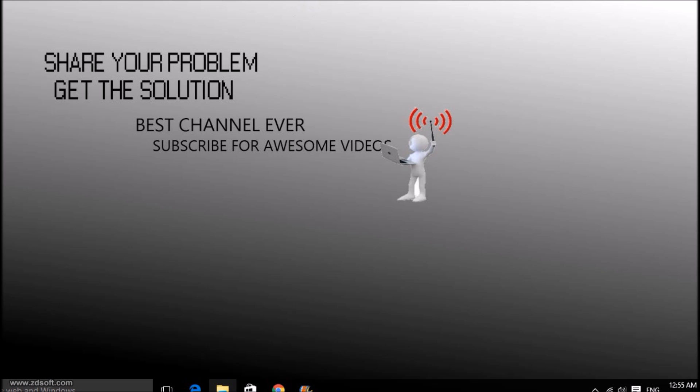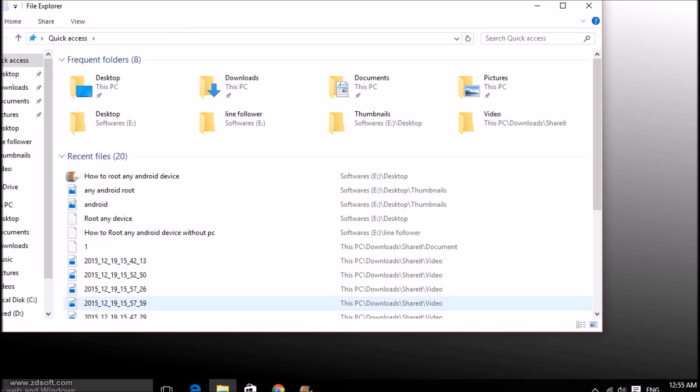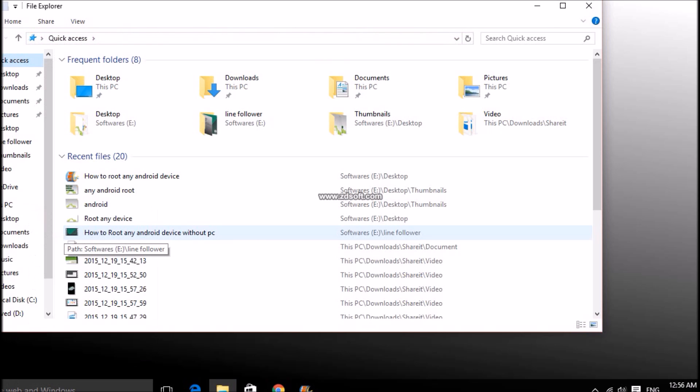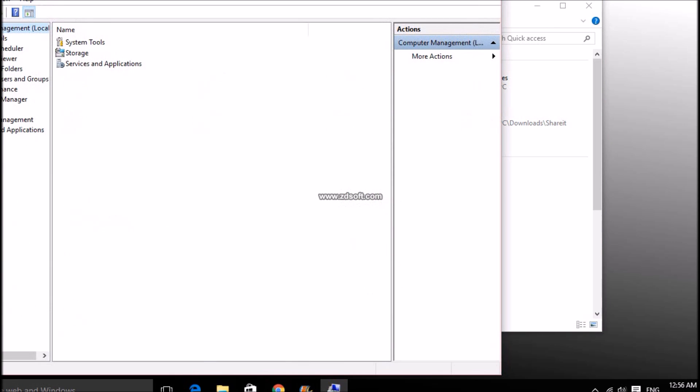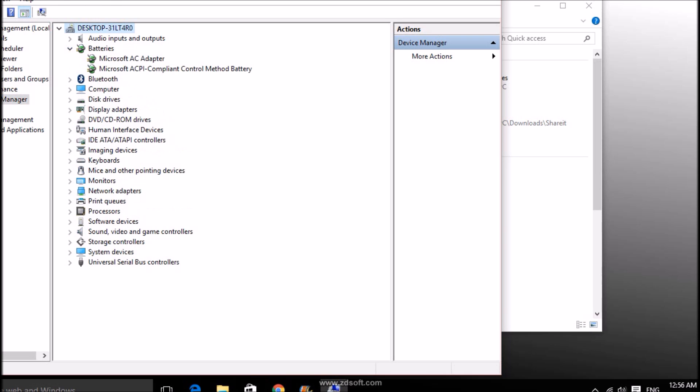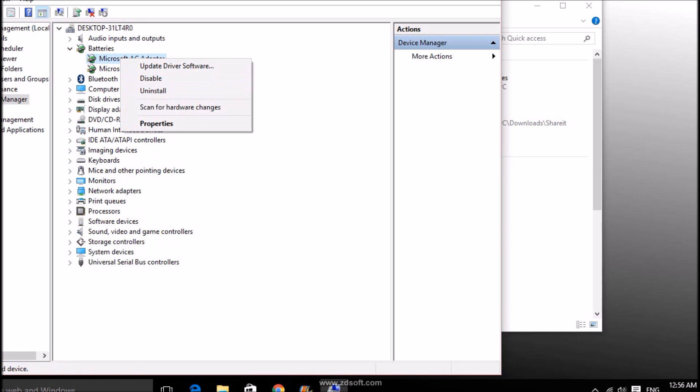Now let's go to Device Manager. Open File Explorer, right click on This PC, right click on Manage, now click on Batteries, then right click and uninstall these two drivers.